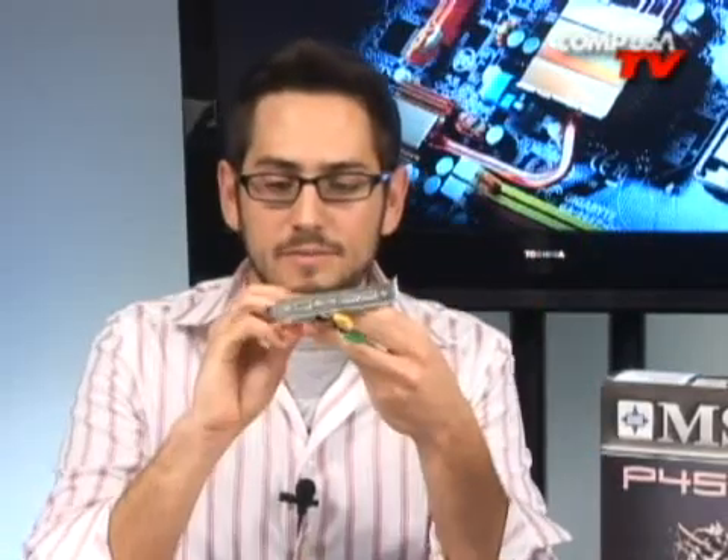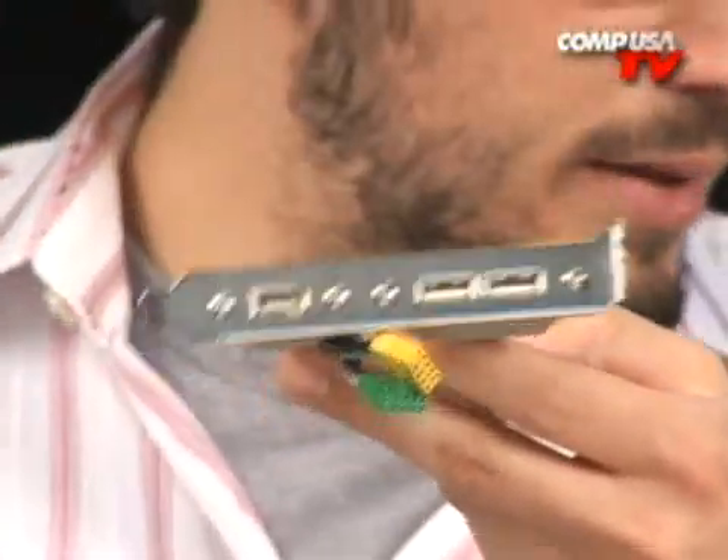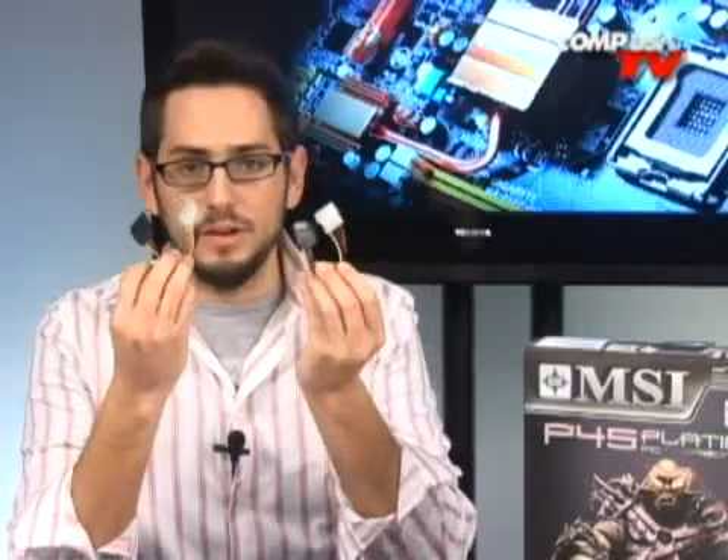Included is a Crossfire X connector — you will need this if you're going to run Crossfire. On the back panel, in case you didn't have enough USBs already, you have Firewire and two USB 2.0s built in right there. Nice headers inside the board as well. They've also included two Molex to two SATA connectors — these are your four-pin connectors that convert to Molex.